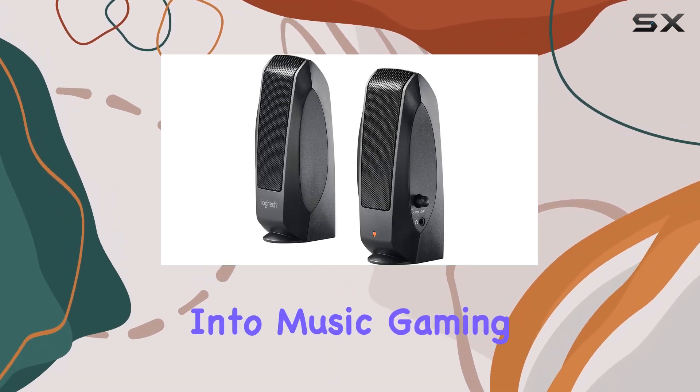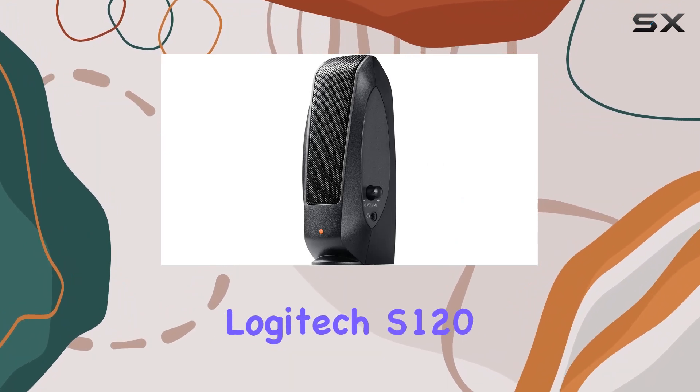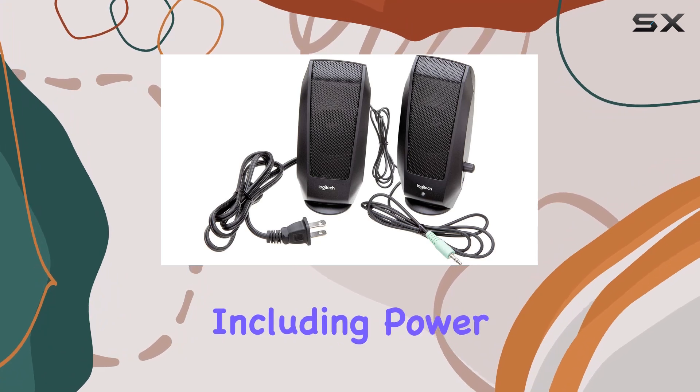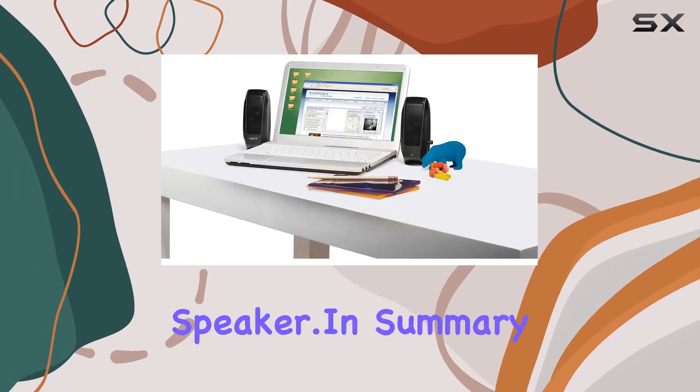Whether you're into music, gaming, or just want to enhance your movie-watching experience, the Logitech S120 is a solid choice. The easy controls, including power and volume adjustments, are right at your fingertips on the right speaker.